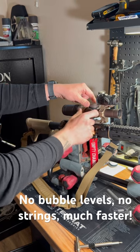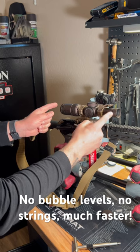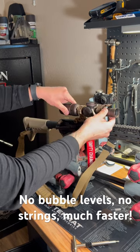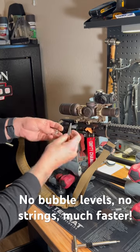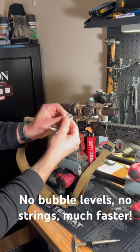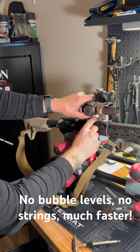I'm gonna take off the scope cap so it doesn't get in the way. I've already adjusted the eye relief on this scope, so I have it just loose enough to where I can move my hands fairly easily, but it's not gonna wiggle loose on its own.